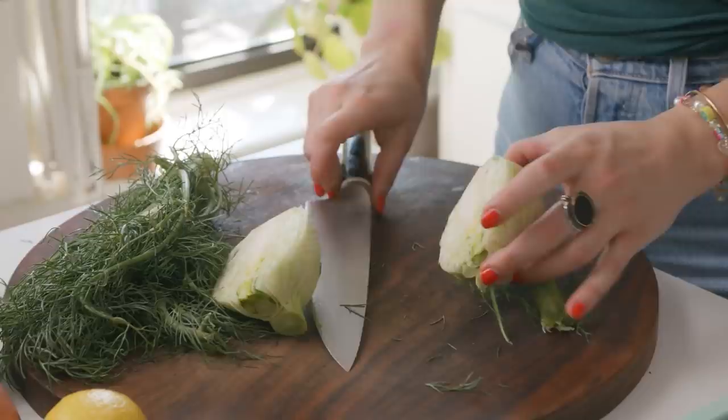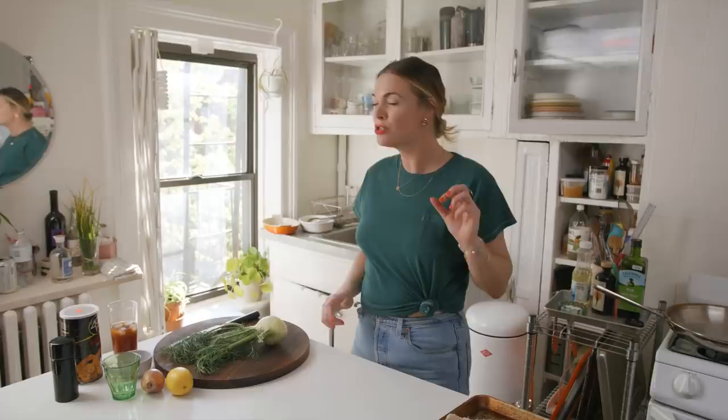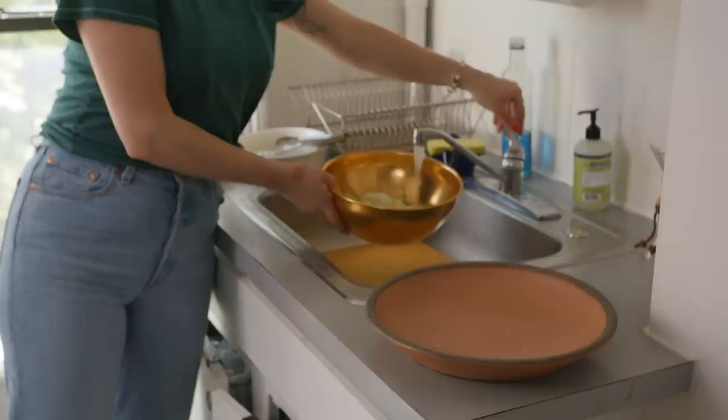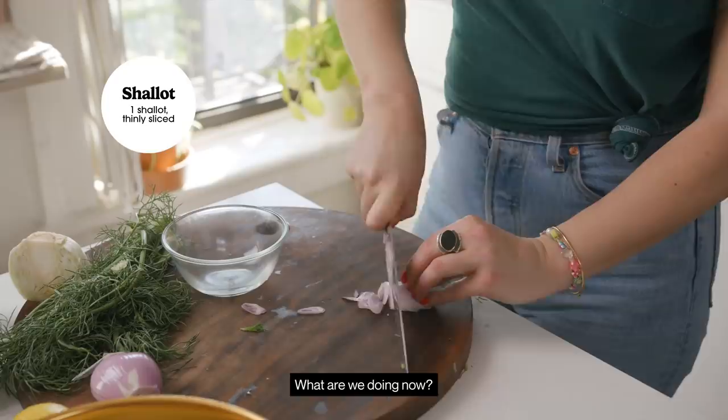If you want to serve this crispy cutlet with something on the side, I feel like you have your protein and starch in one here, so I always like to go for a crispy crunchy salad. I'm just going to cut up some fennel, but radishes would be really nice, or even celery. I'm going to use a mandolin — something I rarely do — because I want it really super super thin. I'm going to cover this in cold water, which will make the fennel really crispy and it'll curl up a little bit. It's going to look really cool.